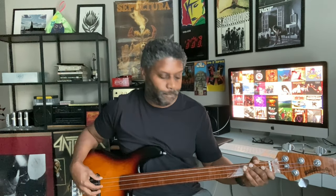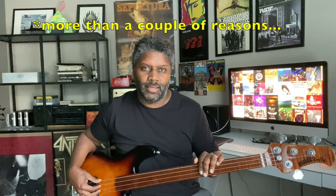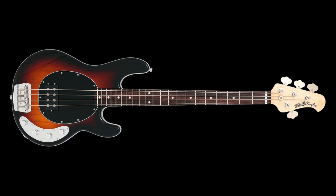Hello again. I know it's been a while, but here I am. I'm going to tell you guys just a couple of reasons why I think the Music Man Stingray is pretty much the best all-around bass that money can buy right now.